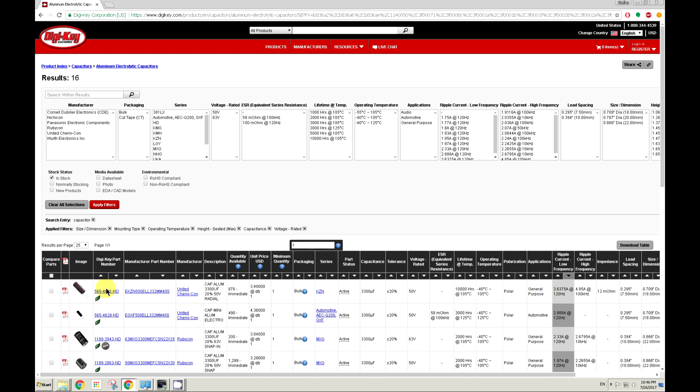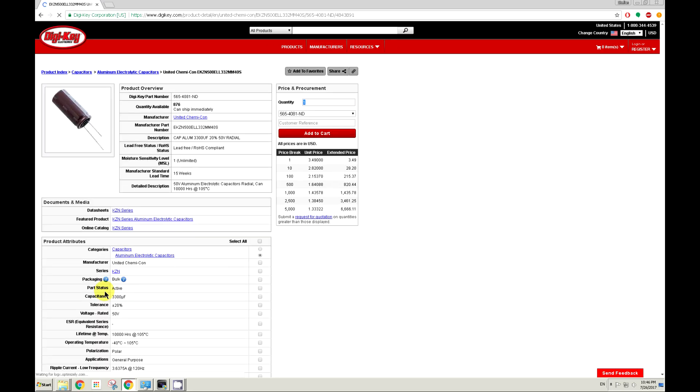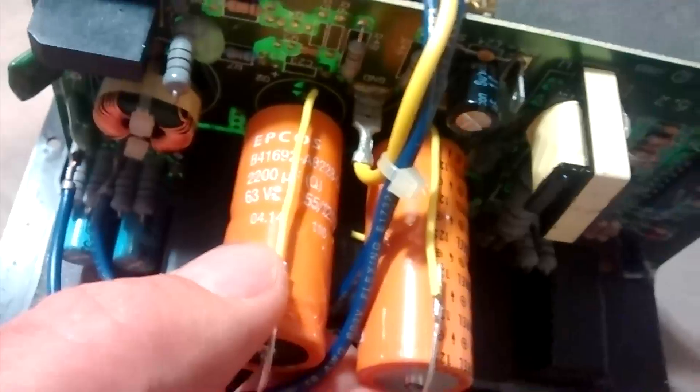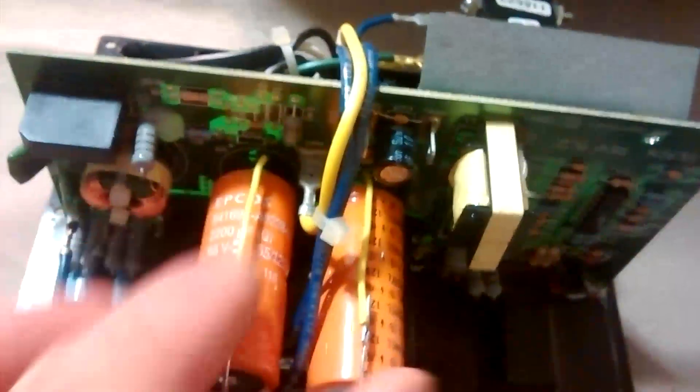This one here looks really good. Just for demonstration purposes, I took one that I already had — it's 2200 microfarad, 63 volts, and it's going to work.